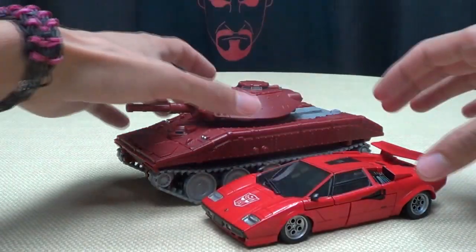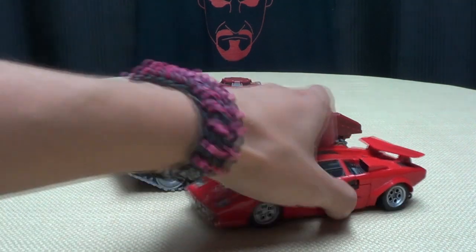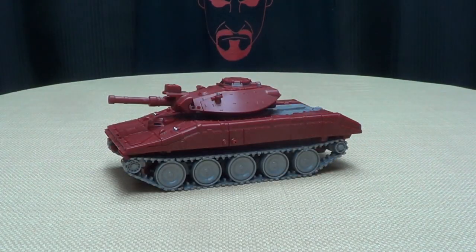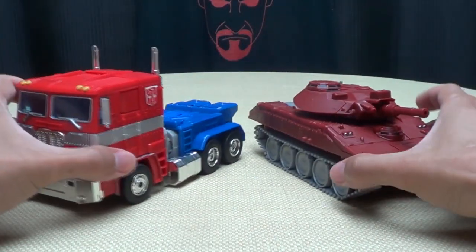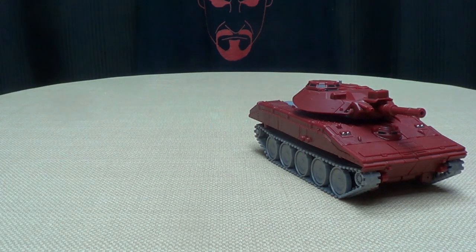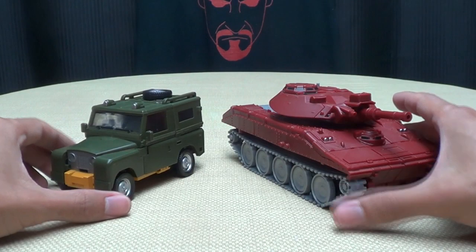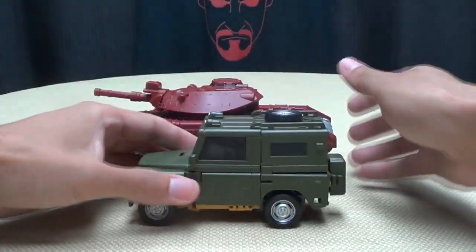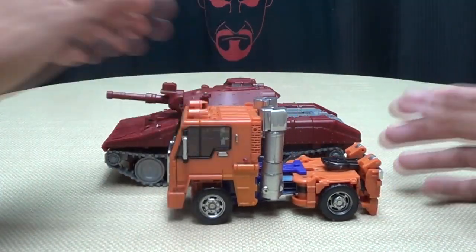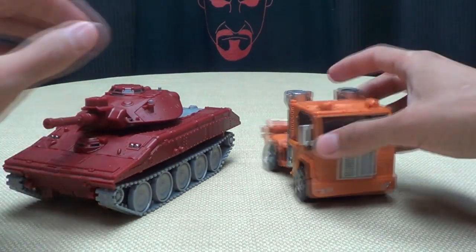Just for a comparison, let's bring in some official Masterpieces. Here he is with Sideswipe, so you can see how he scales with the official Masterpieces. Here he is with Bumblebee. Here he is with MP10, so you can see how he scales with Prime. Here he is with Bad Cube's other offerings — here with Brawny and here with Huffer — so you can see how he scales.